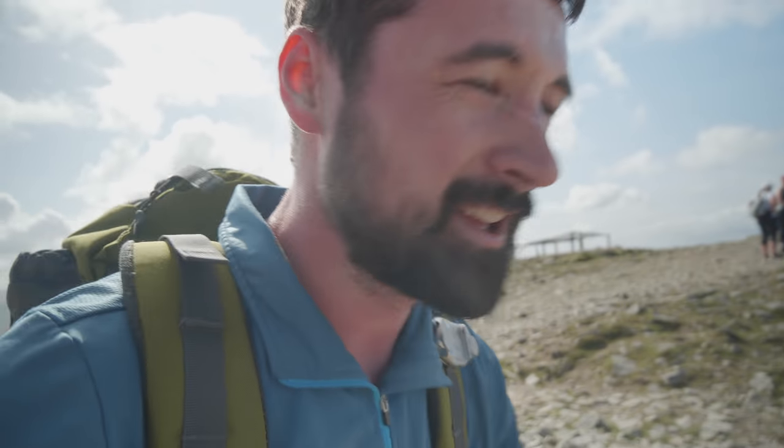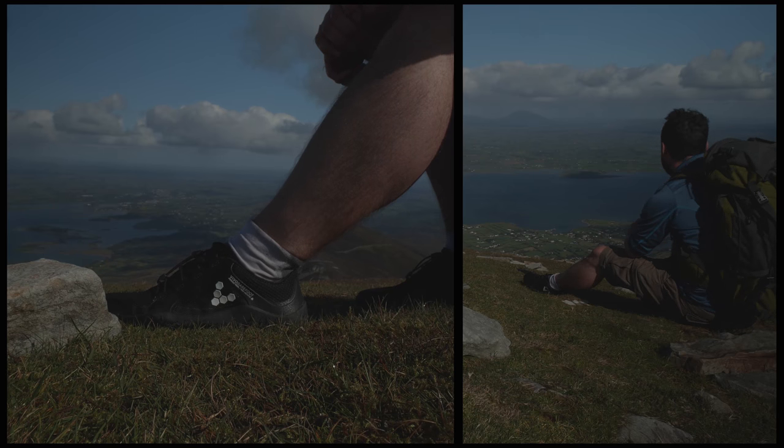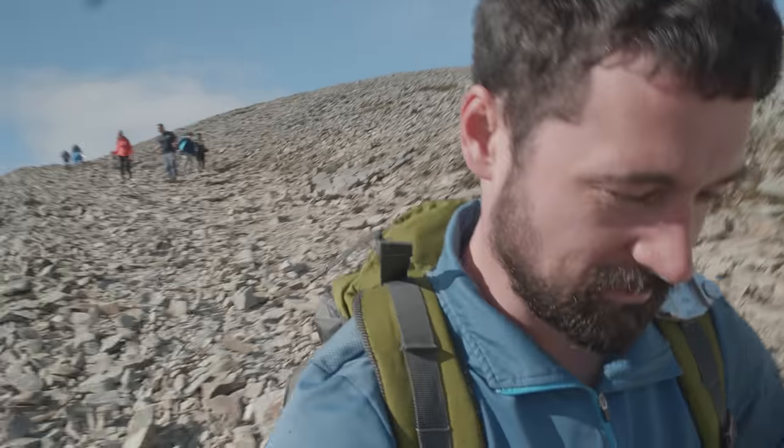They made it to the top and it worked out quite well actually. These shoes are excellent — no problems at all getting to the top. Feet are in very good shape. Just be interesting to see how they get on the way down. That's going to be another challenge. But for now, let's go and enjoy the views. This is always the most dangerous part of Cropatric.